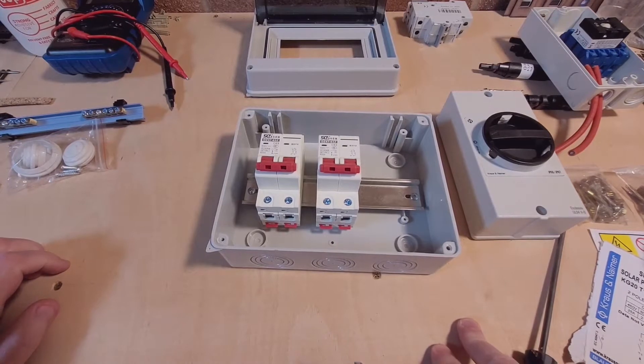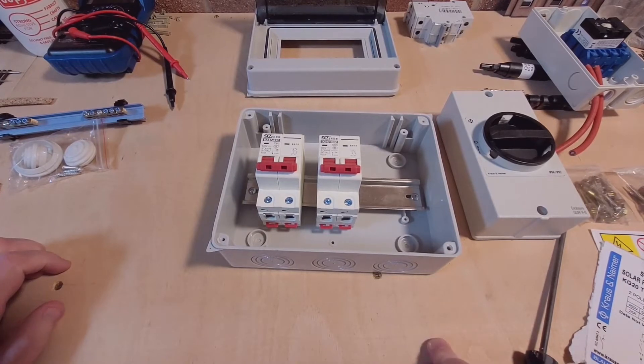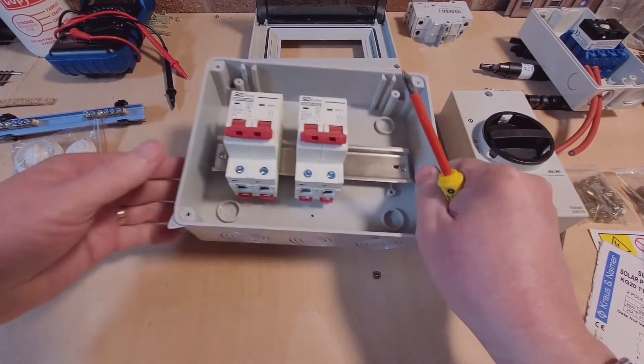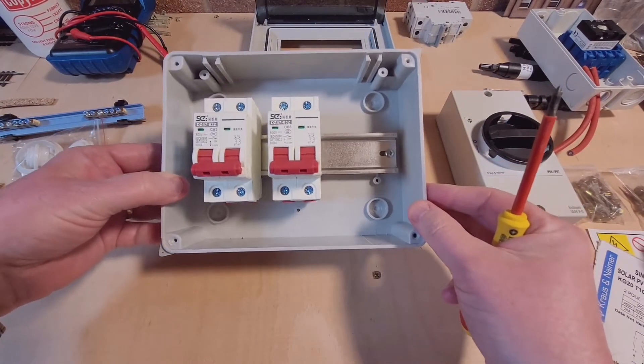Hi, it's Russell again from the TechieBloke channel. Excuse the noise in the background, that will be the oil fired boiler that I mentioned in the first video. Another quick update, just received this new consumer unit for want of a better technical term. It's obviously designed for sort of garage environments and sheds and things.